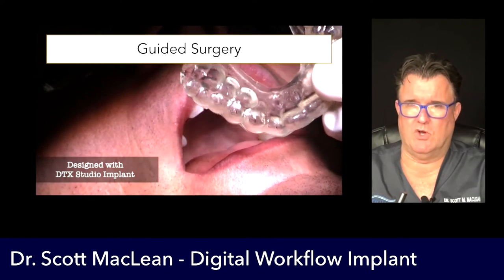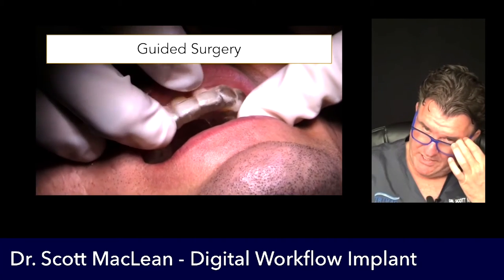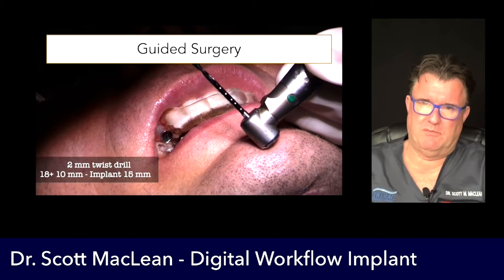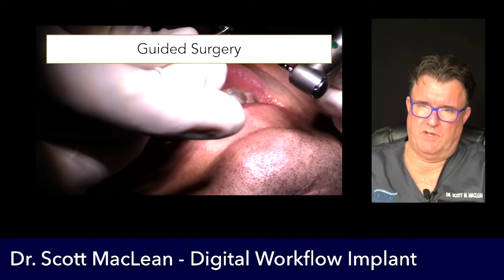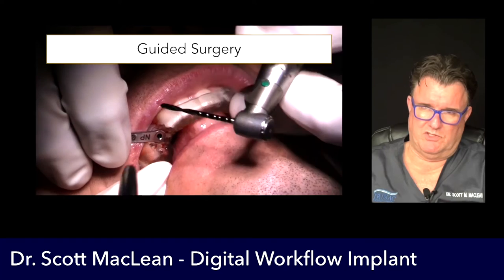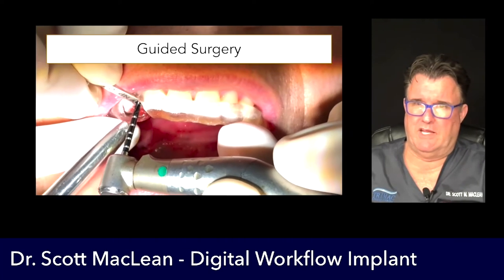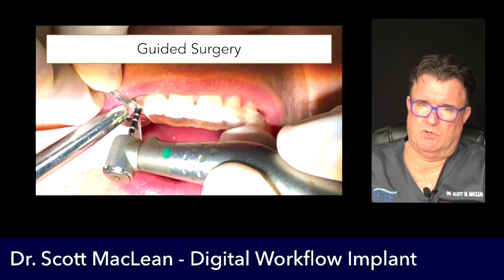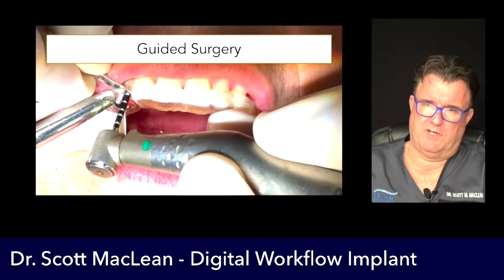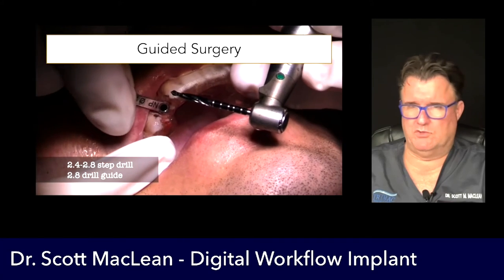When you take the template to the mouth and put it into position, it controls how deep the implant is, what angle, and what position. It keeps the implant away from teeth, sinuses, and nerves, and gives you confidence in where the implant is going to go. This patient had an extraction and now we're placing the implant. We go in with a 2mm twist drill — the template guide allows us to fit into the template at the exact position. These drills are about 10 millimeters longer because of the guide sleeve.